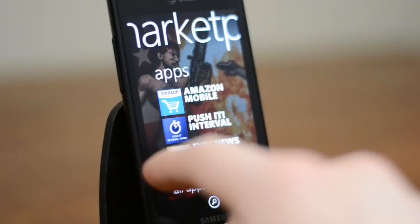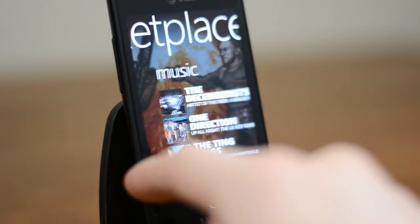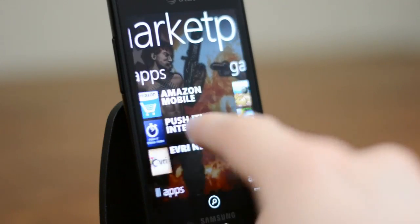Probably the biggest problem with Windows Phone right now is the lack of apps. While this is not a huge deal for the most part — generally you can find an app that does most things you need — it is a little annoying when you're looking for something like Instagram, which just flat out isn't there.